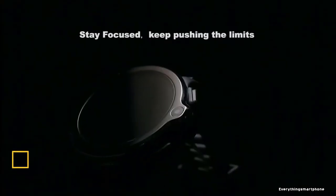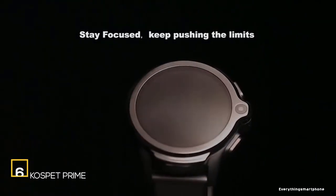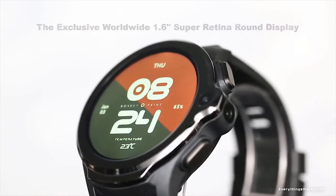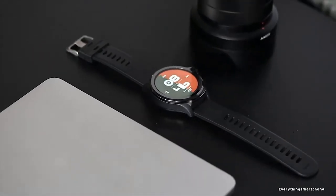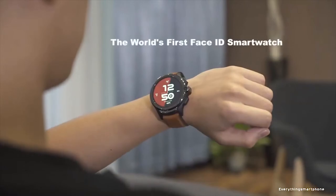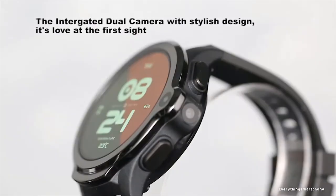QoSFET Prime is available in the market from 2019. QoSFET Prime is equipped with a round-shaped 1.6-inch IPS LCD touchscreen display with a resolution of 400 x 400 pixels. It has IP67 waterproof protection against dust and water. This smartwatch phone is powered by a Mediatek 6739 quad-core processor with a frequency of 1.24 GHz, 3 GB of RAM, and 32 GB of internal storage. This smartwatch also has a dual camera: 8 megapixel and 5 megapixel.